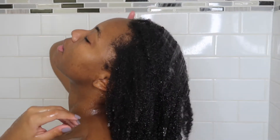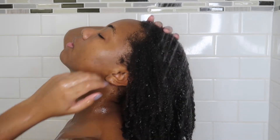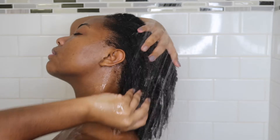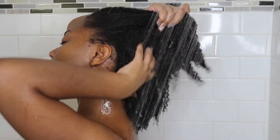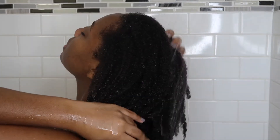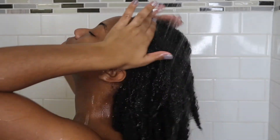Hey you guys, welcome back to my channel. If you are new here, I am Amanda Simone. Thank you so much for tuning in. Today I'm going to be showing you guys my wash day routine from start to finish. I have been neglecting my hair and leaving it tied up under my scarf, so today I'm going to give it some love and affection.